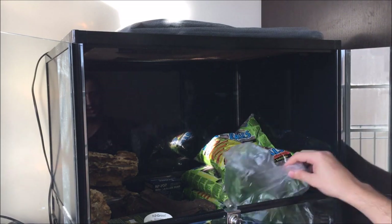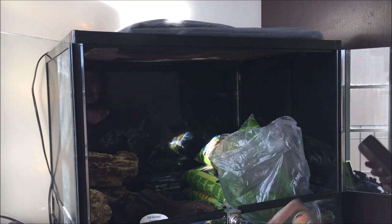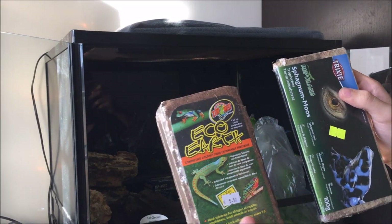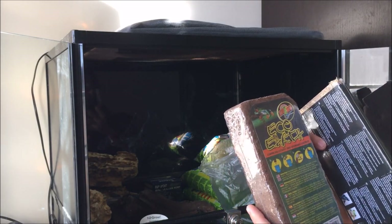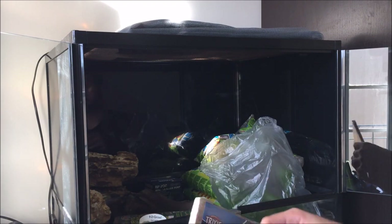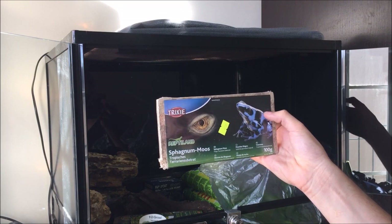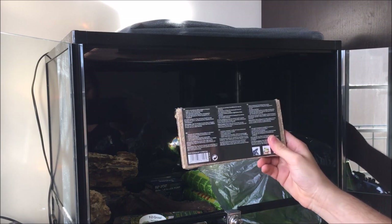Just a side note: add plain water in a bucket and the substrate will expand. For example, this Eco Earth block will give me around 10 litres worth of soil — more than enough — and I'm going to keep some extra just in case I need to do a soil change. And this sphagnum moss, just a tiny thin piece barely a centimetre thick, will give me around 7 litres of sphagnum moss. So that's also very useful.